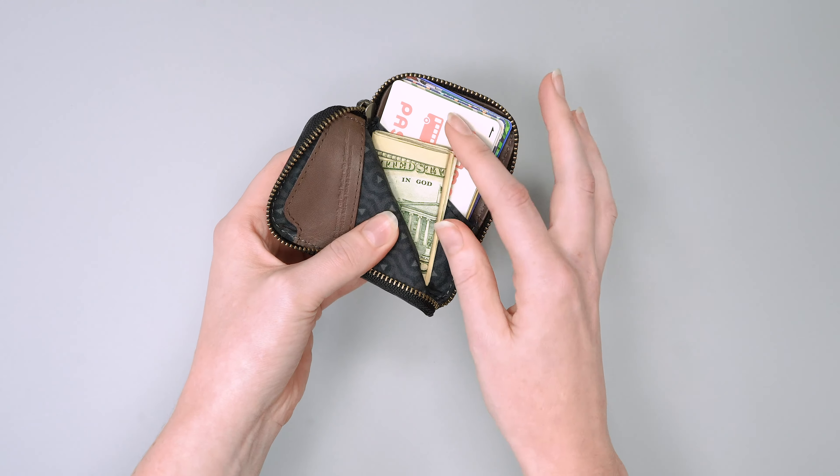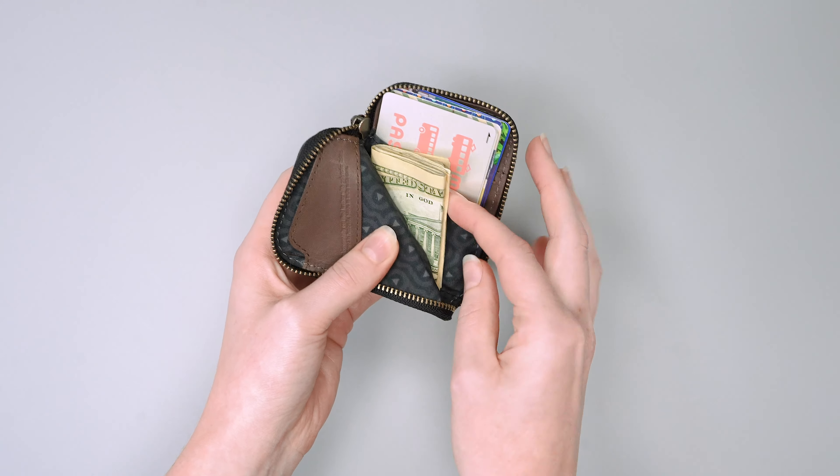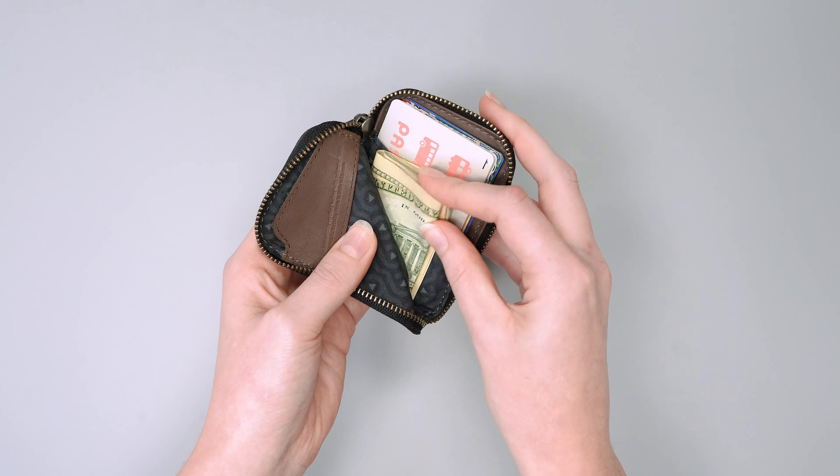Moving on to the middle, and this is where we like to keep all of our cash. You can keep it in this sleeve here but we found this to be pretty full with all of our cards, so it works better in this pocket in the middle.